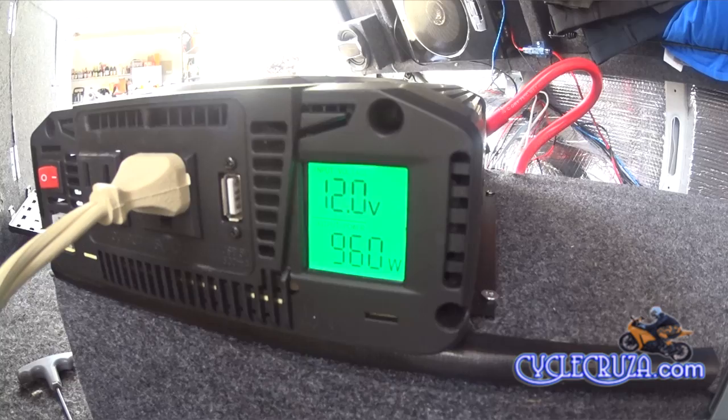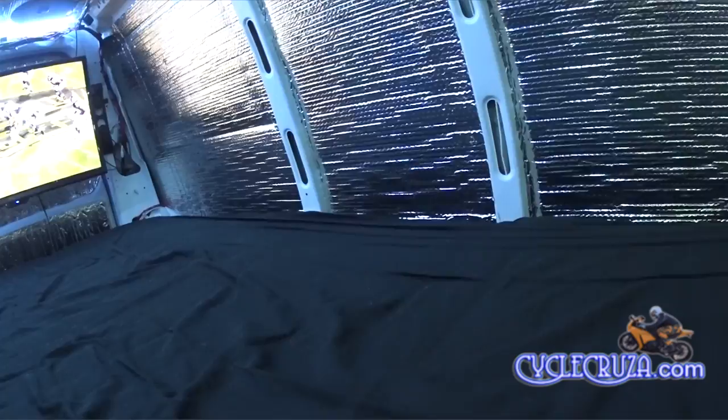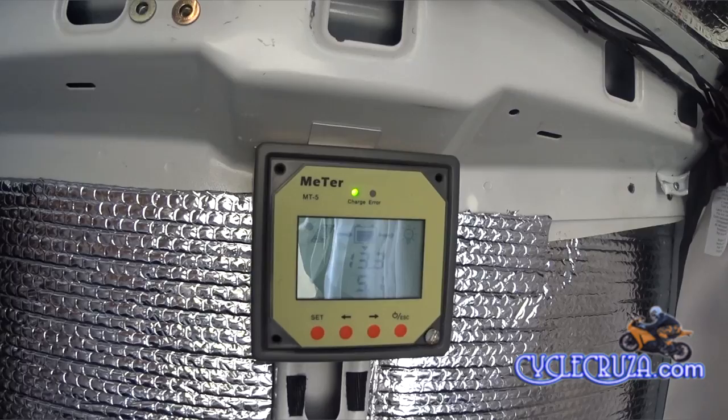Now I went ahead and plugged in my low-wattage LED TV, and as you can hear, no fans come on. I'll cut the TV off and cut the inverter off. Before I do, I'm at 12.8 volts on the inverter with it on. Now that I've cut the inverter off, my solar meter says I'm at 13.3 volts — so I'm still at full charge even after using the induction burner and microwave.